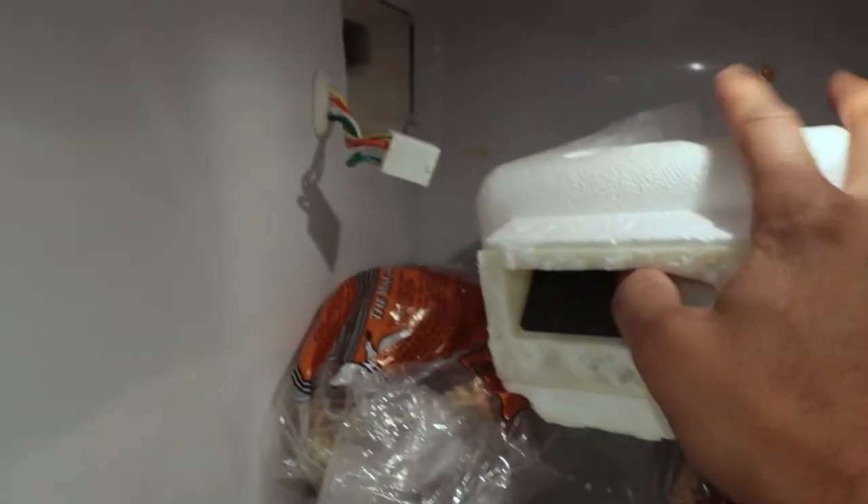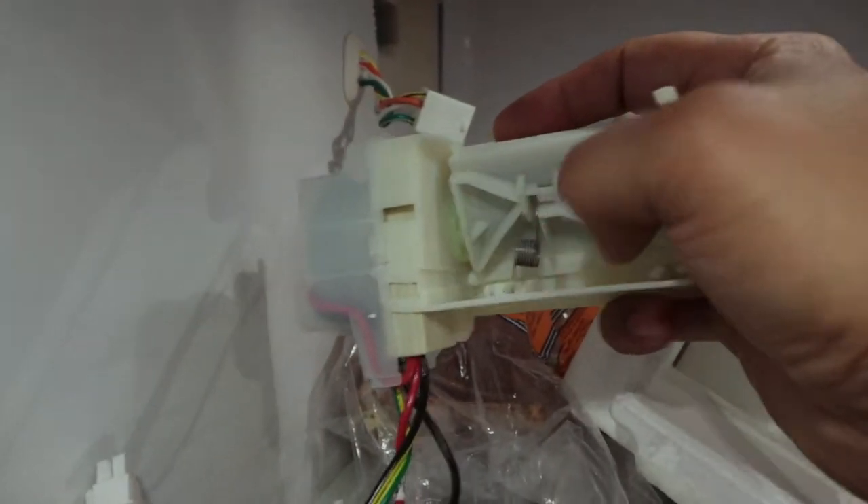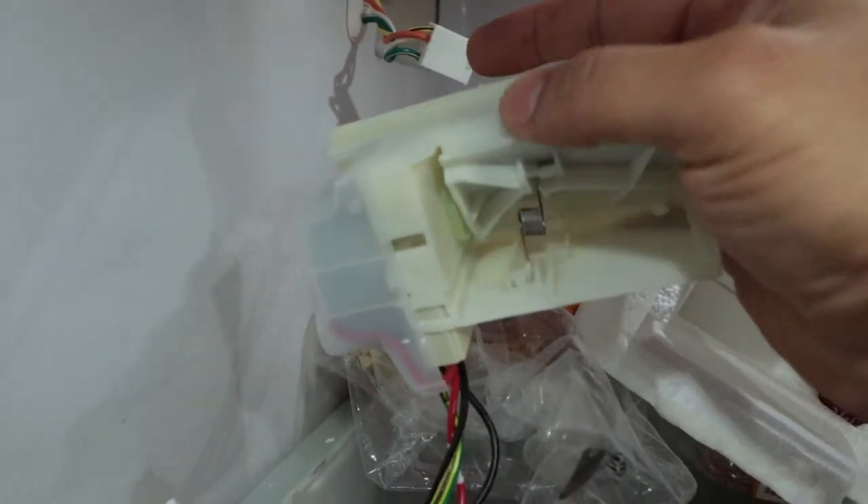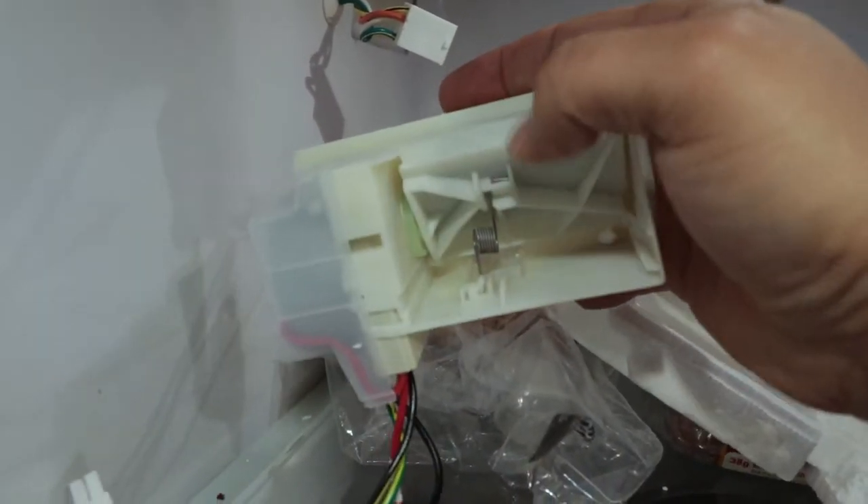There's a flap here. This is actually the bad part. Something gets worn in here and it starts flapping like this, so it makes this noise. I think there should be padding here, but I'm not sure.